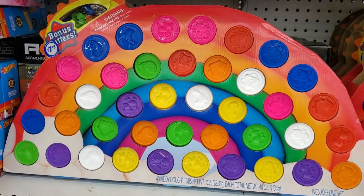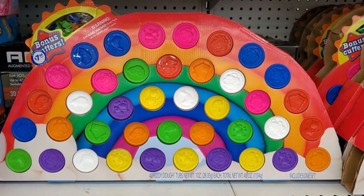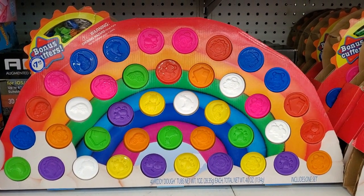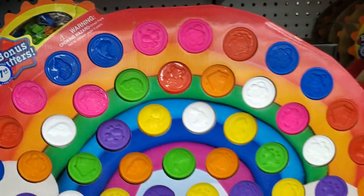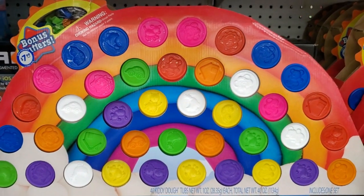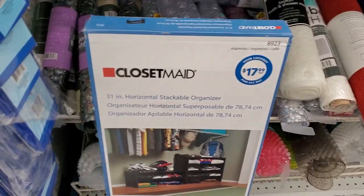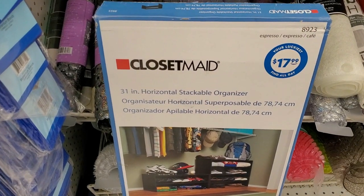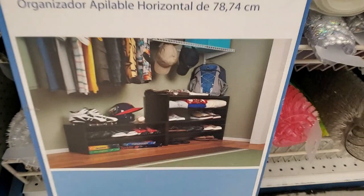They have Play-Doh for $7.99 — look at all the pieces you get, and it comes with shaping cut-outs. That is really a good deal for $7.99. They also have a ClosetMaid organizer for $17.99 — that's the size; well worth it.